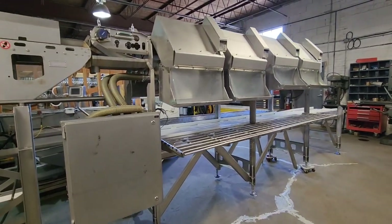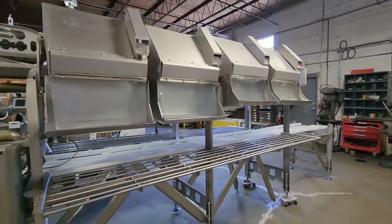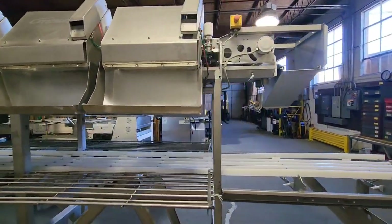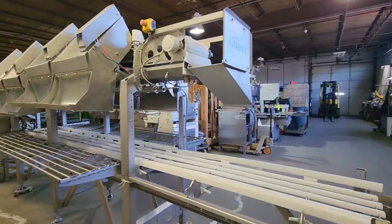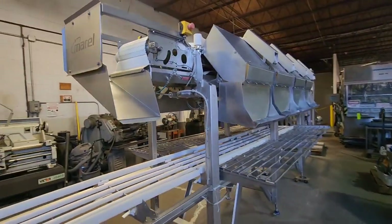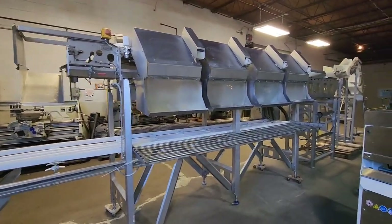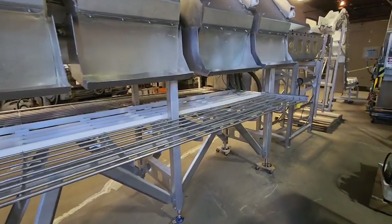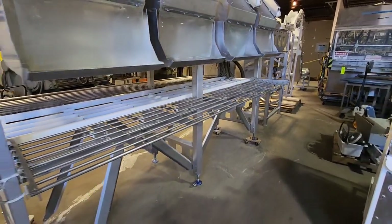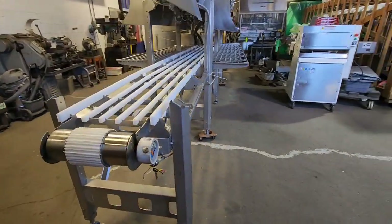This is a 2x4 system, meaning there are four different weight buckets on each side of the line. It also has at the end of the line a chute for a ninth or reject piece. Under the grading buckets, there is a 17.5-inch wide belt that goes down the center so that operators on both sides can box up product and send it down the conveyor for final packaging.